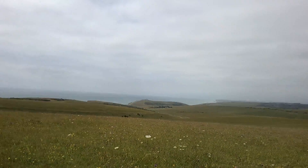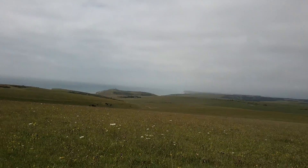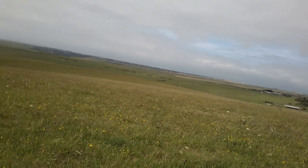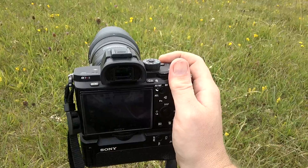It's beautiful out here today. Absolutely stunning. A bit cloudy, but actually the sun's come out. And a little bit breezy — you can probably hear that in the microphone. Hopefully it's not ruining the sound too much. There goes one, right there. Very windy.